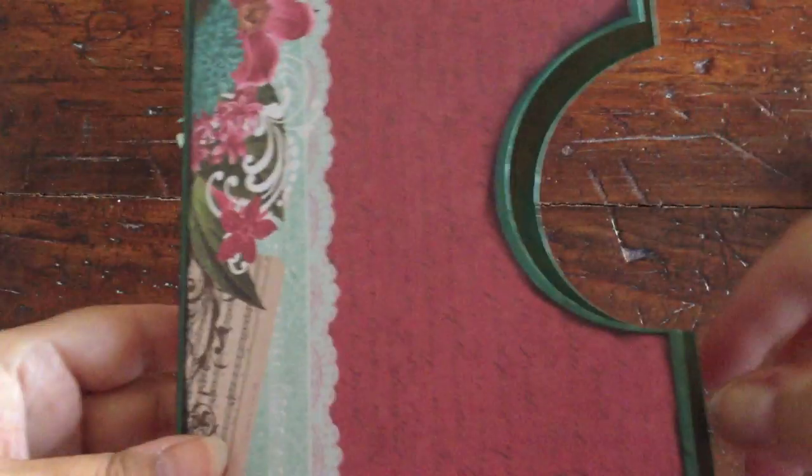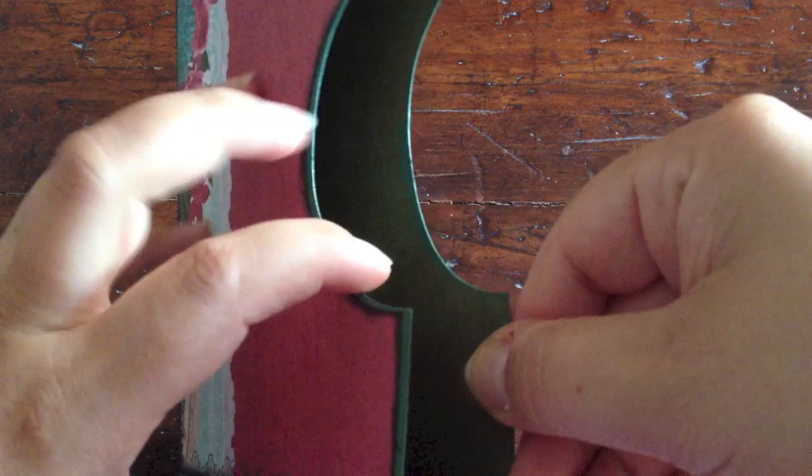So this is the box, and then the mini album fits right into it like this. Now as for the insides, I left them pretty plain. I did spray a tiny little bit of glimmer mist — you can see it with my finger here — and I did that inside the whole box.